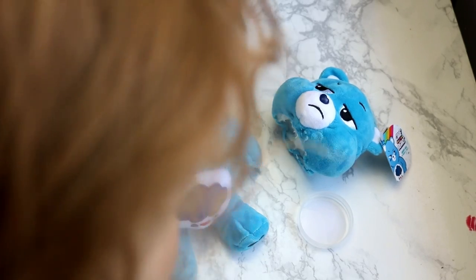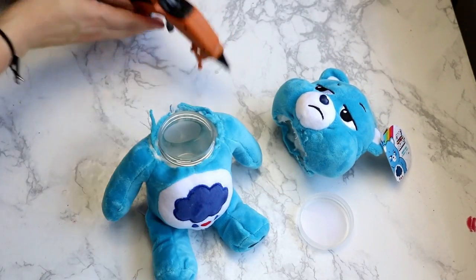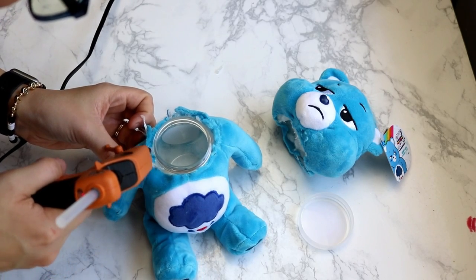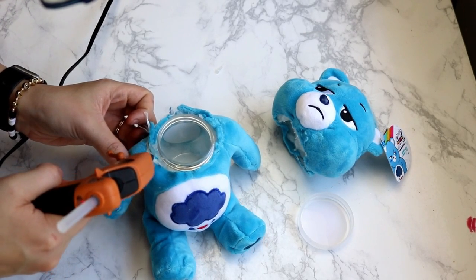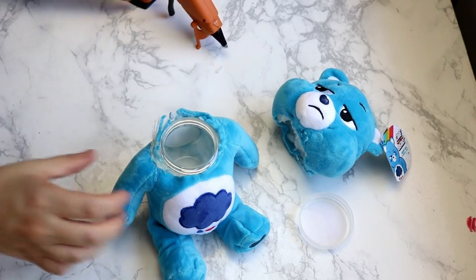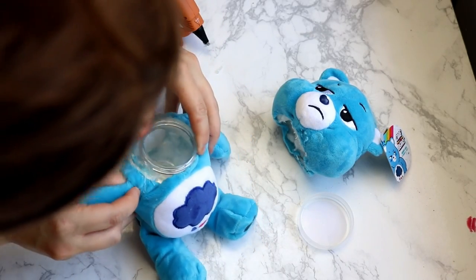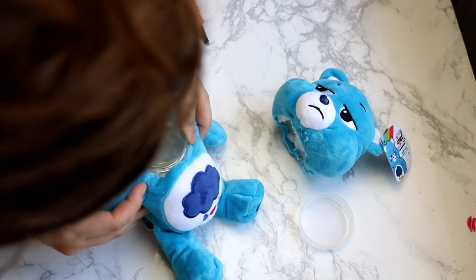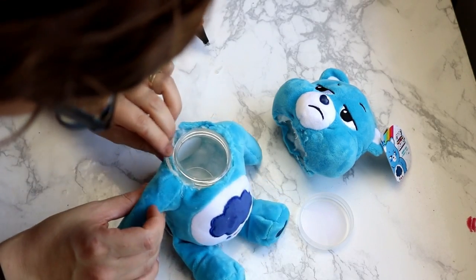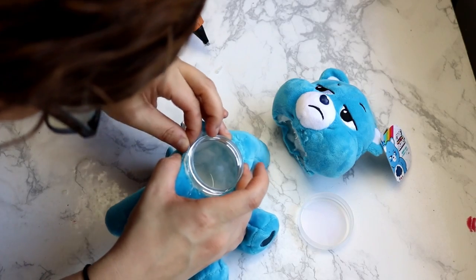So now I'm going to take my glue gun and attach the bottom jar into the bear with some hot glue. I'm going to hot glue around the rim and then press the edge of the bear on there. My plan was to kind of fold it over a little bit so the seam looked nice and clean, but that's easier said than done with a hot glue gun, which gets very hot and I did not want to get burned.